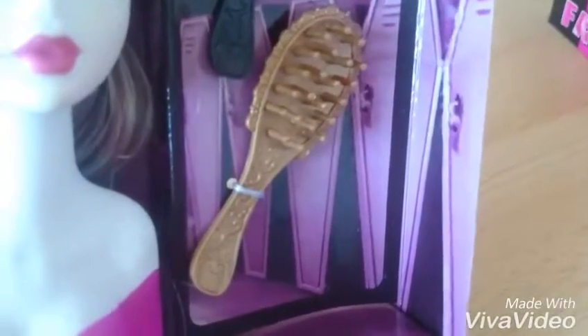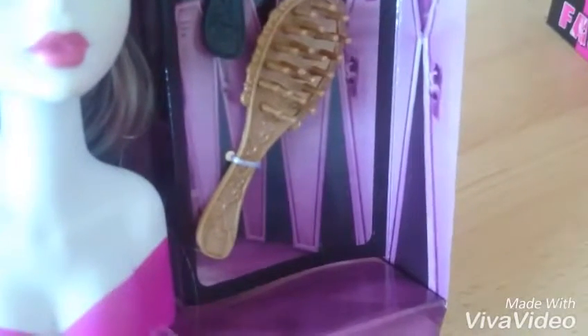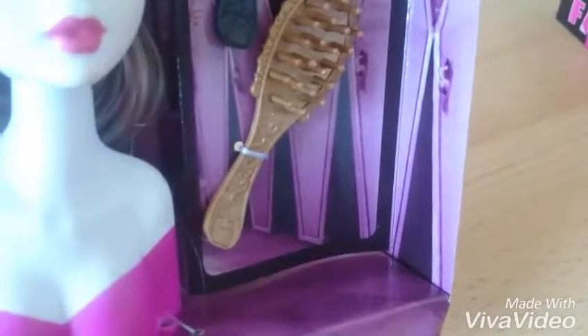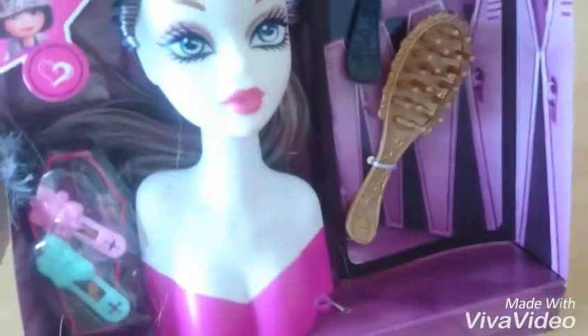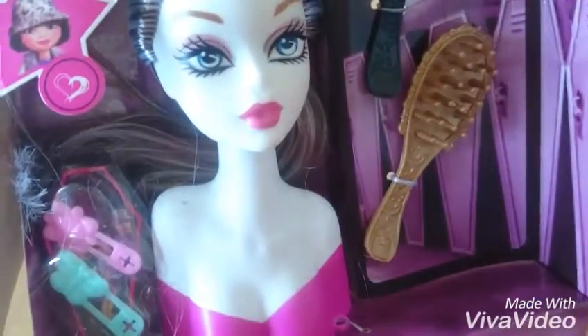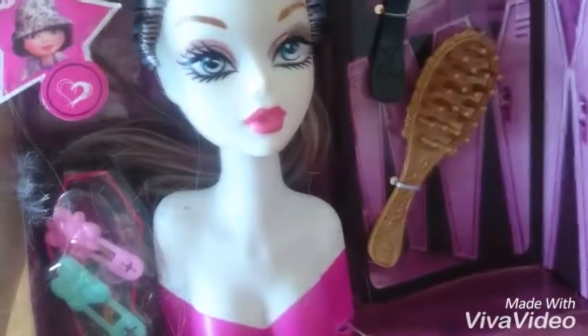That seems to be a sheep. Nagov... Yeah, Nagov. I think Nagov doll. 3 euros. Okay for that.